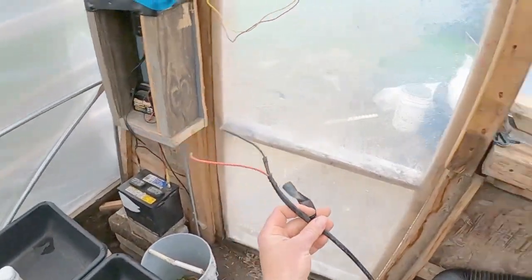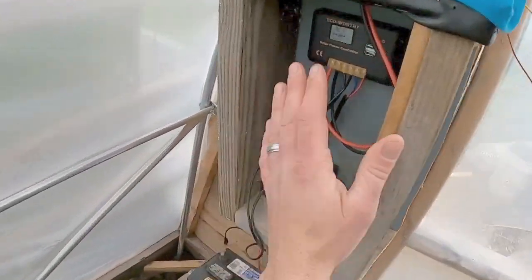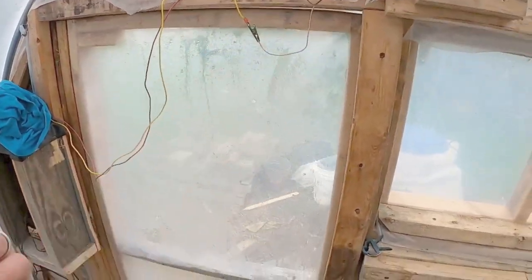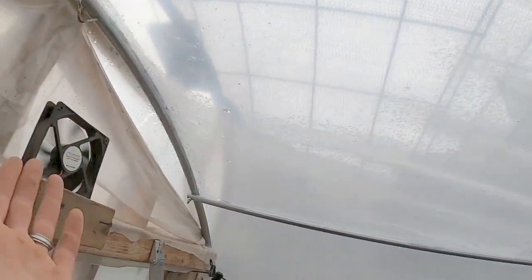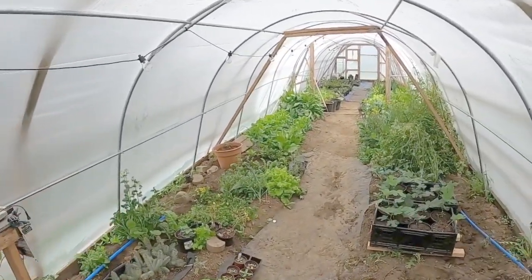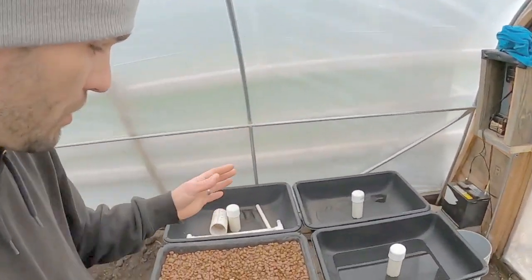We've been running everything interchangeably, switching from this system and being able to run our fan. You can see how the condensation is basically evaporating because the fan is picking that up and moving it around. I definitely need more ventilation in here. I'd like to get a thousand watts or better to power everything, but this little 100 watt solar panel and solar controller system has worked wonderfully.